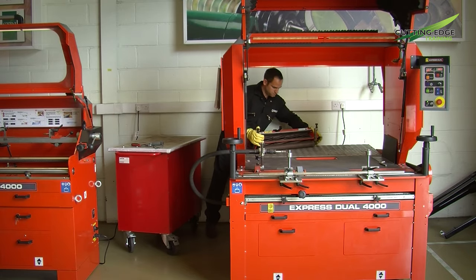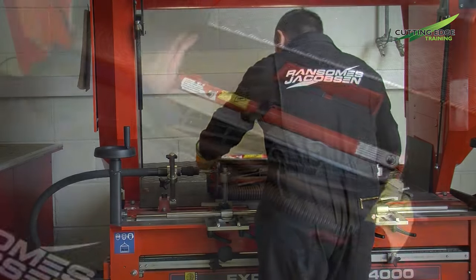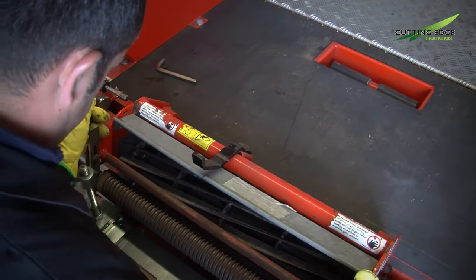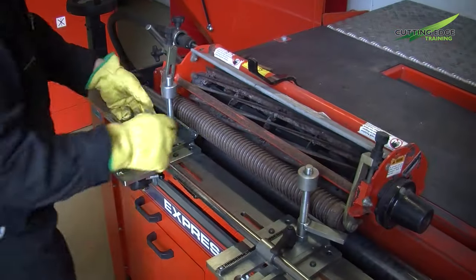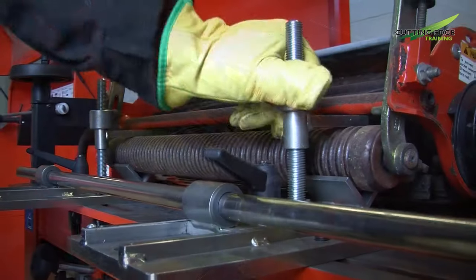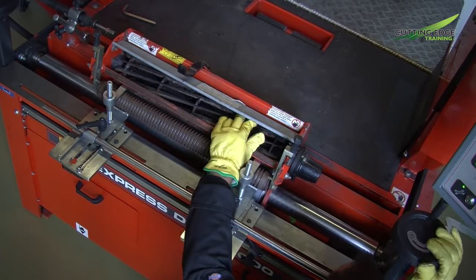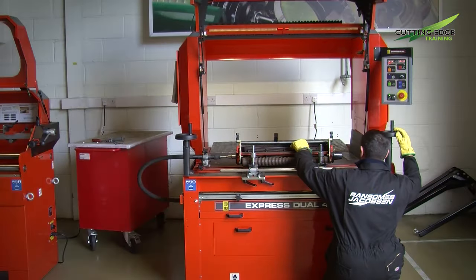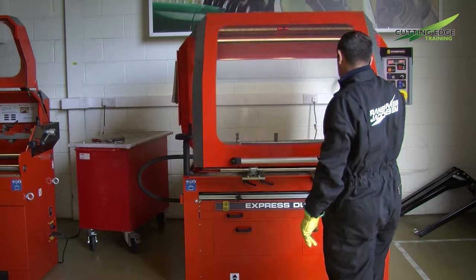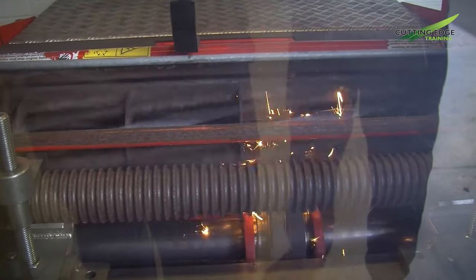With the bottom block and newly ground blade in situ, backed off from the reel, we'll now set the cutting unit up ready for its grinding process. In setting it up on the machine we will compensate for the fact that we know it's cone shaped, so we'll start to take off the higher end of the cutting cylinder first to finally end up with a parallel cutting cylinder assembly.